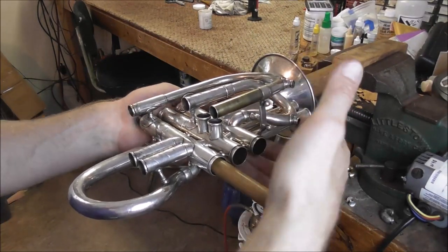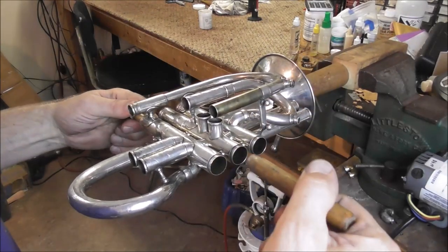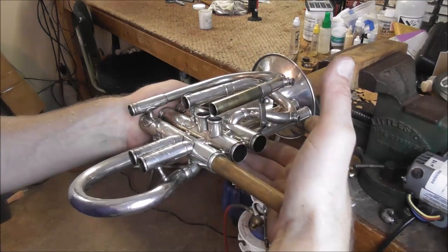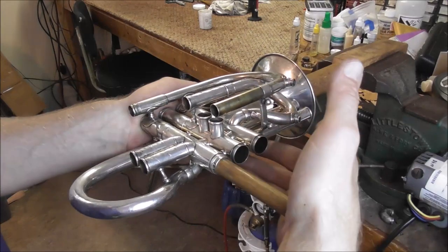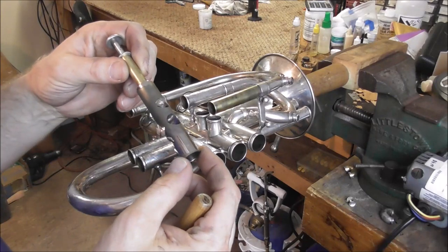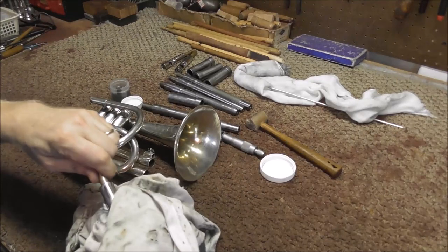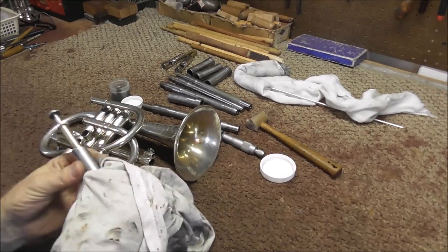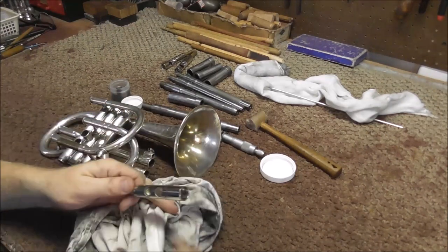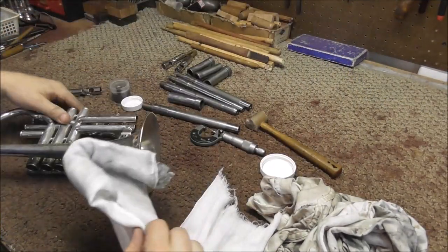I'm just going to go as far as I need to until it feels like it should. It's probably getting close. Okay, I'm going to stop there, clean it up and see what I have. You can see that this rag I'm using is quite a bit dirtier than when I started — that's from all the lapping compound, and I've cleaned it up I don't know how many times. But that's just what you need to do — you keep doing that until the job is done.